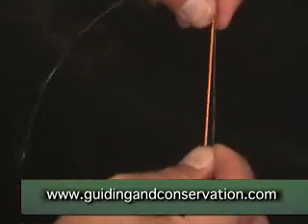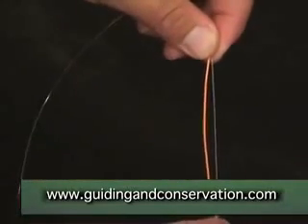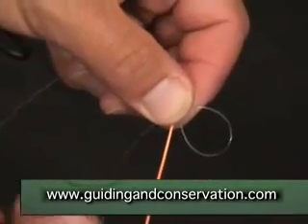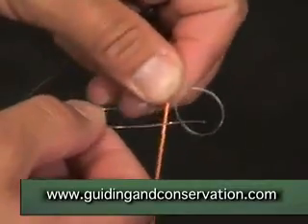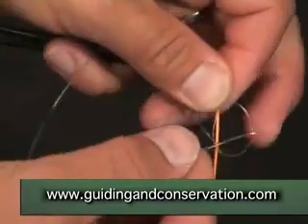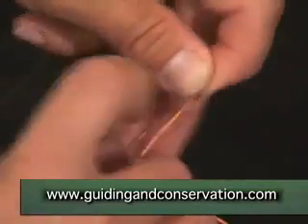Then we take the leader material and make — you guessed it — a loop behind. The difference with this knot is that you go through the loop and round the back not three times as in most uni knots, but five times. That's twice, three, four, five.